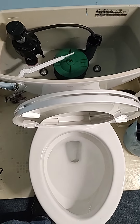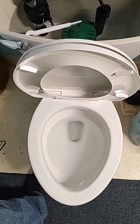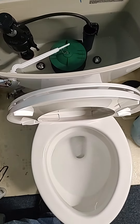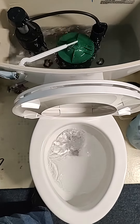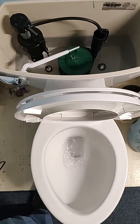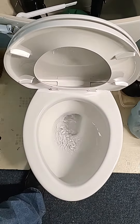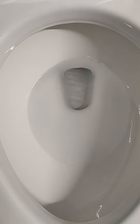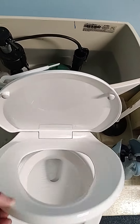American Standard Champion 4, 1.6 gallon per flush. We'll see how it does.